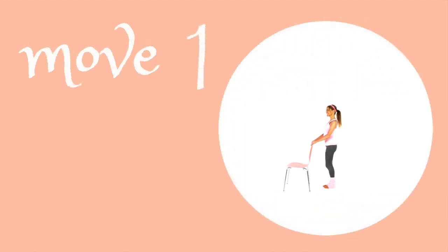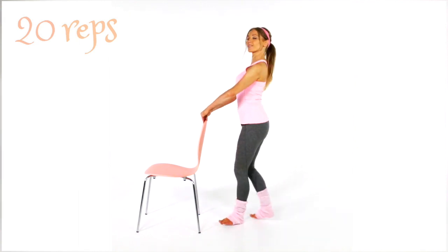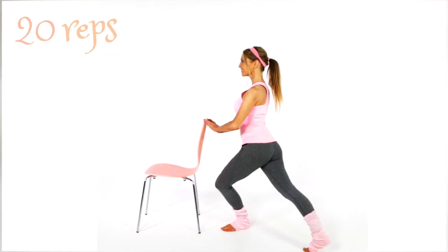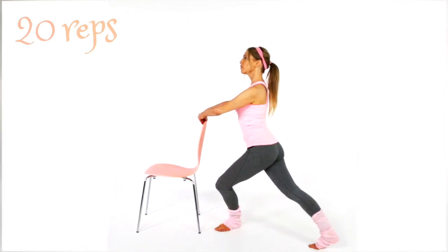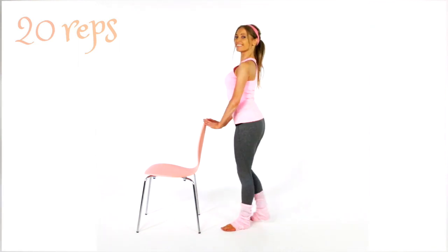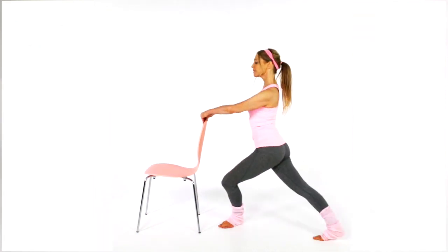So this is how we do this move. You're going to hold on to the back of a chair and then you're just going to curtsy away. We're going to go for doing 20 reps. With this you're working your bottom, you're working your inner thighs — keep your upper body as straight as you can, keep your tummy tight. If you want to work a little bit harder just step that foot further back and further across. Just keep those abs nice and tight.